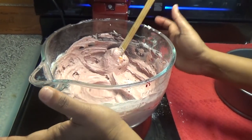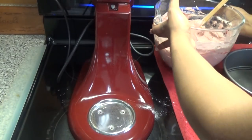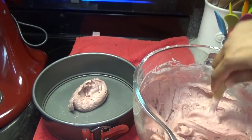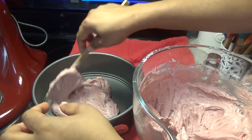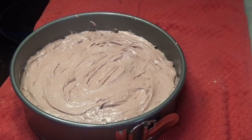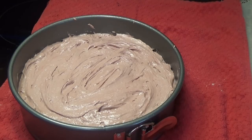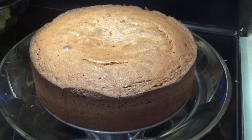Everything has come together. Now I'm going to empty this into my greased and floured cake pan. Remember to take out the filament leaf from the batter as you're emptying it — just look for it and take it out. This goes into the oven at 350 degrees for about 45 minutes to one hour, until a toothpick inserted in the center comes out clean.